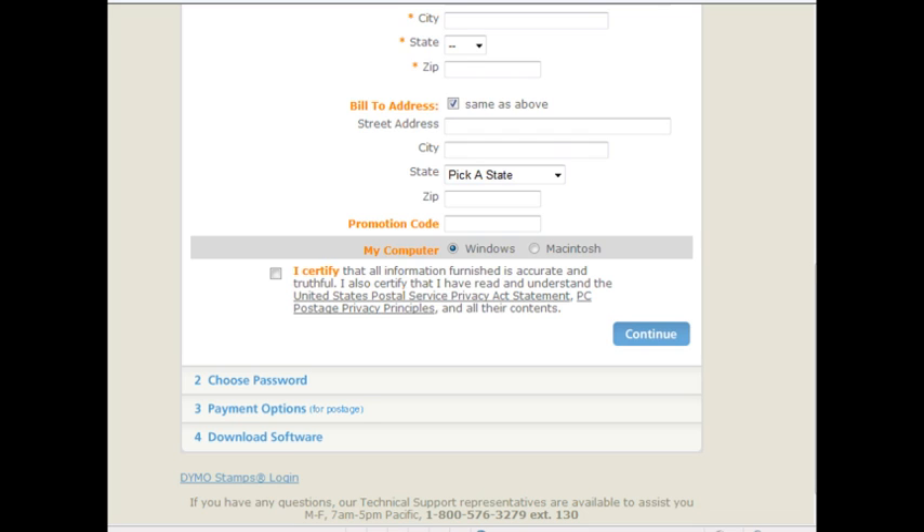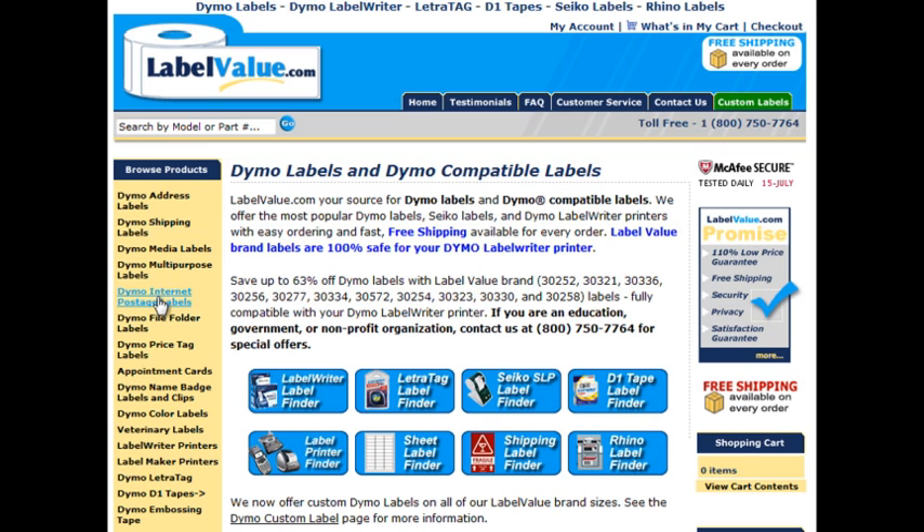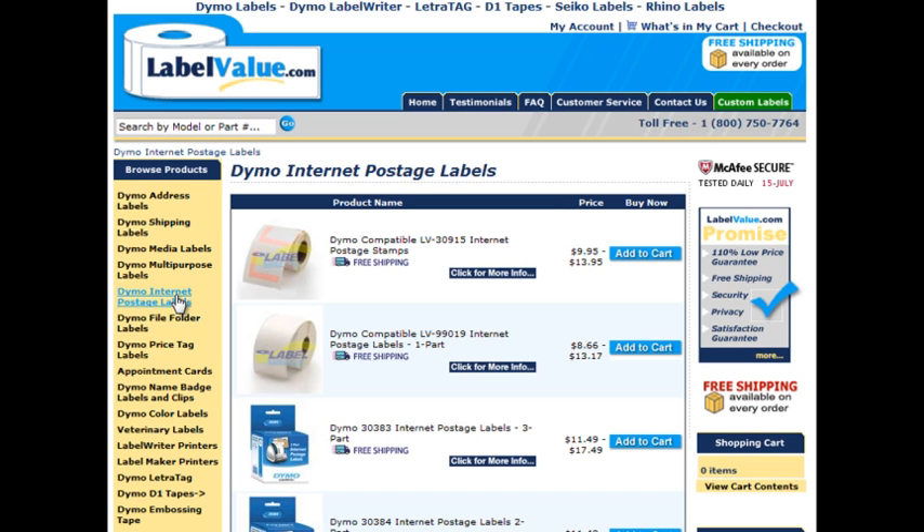Next, purchase a roll of internet postage stamps. For easy online ordering, stamps are available for purchase at LabelValue.com.